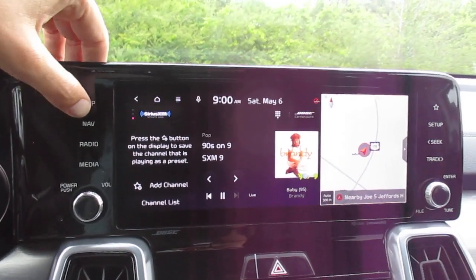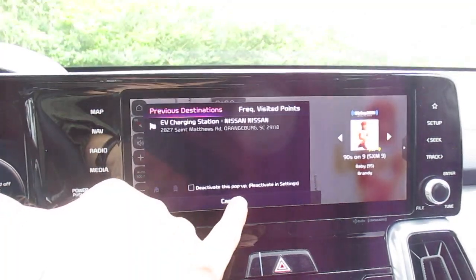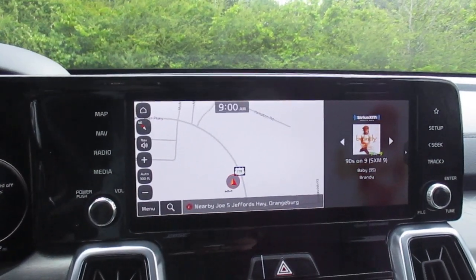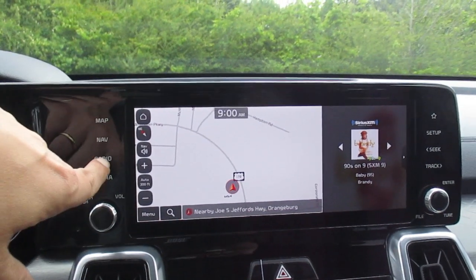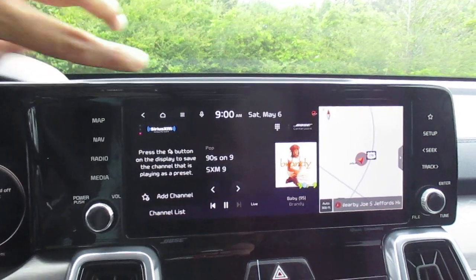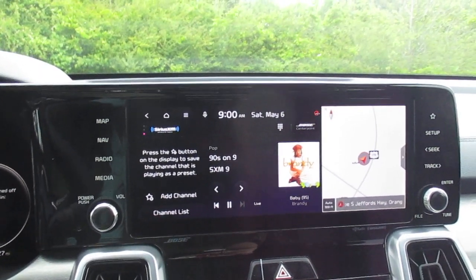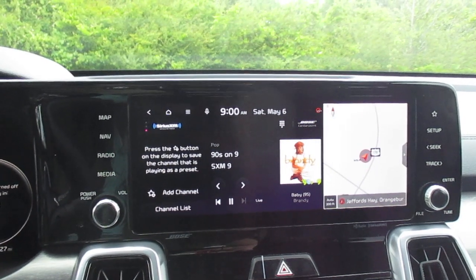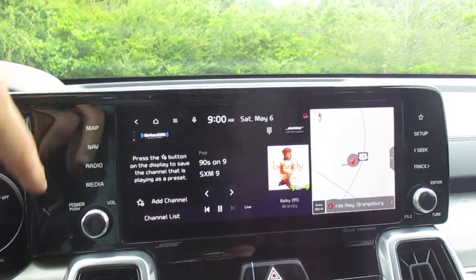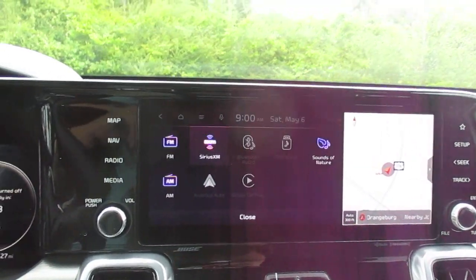In-dash navigation, AM/FM stereo with Bose CenterPoint premium sound, Android Auto, Apple CarPlay. You can also play your files through your Bluetooth.